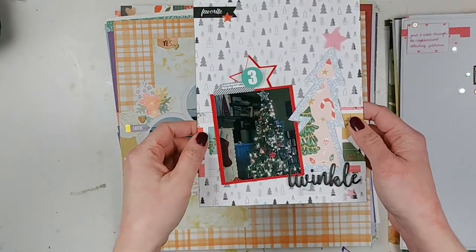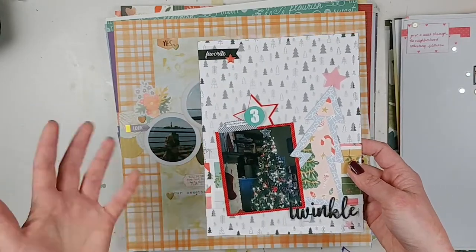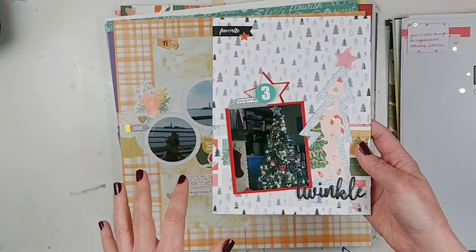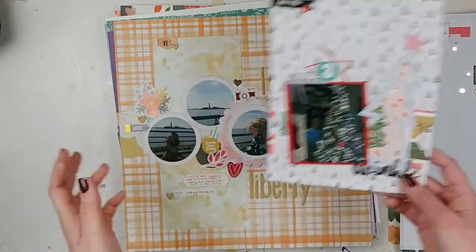I made this during a Paper Issues live scrap at the beginning of December. You can watch the replay in the Paper Issues friends and fans Facebook group. This is for my December Daily, so it's a six-by-eight album, and all the pages are going to be six-by-eight. So that's what I created here — it's a lot of fun.